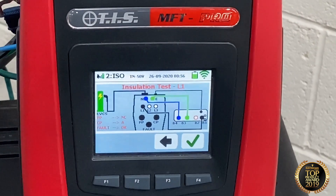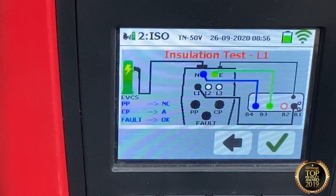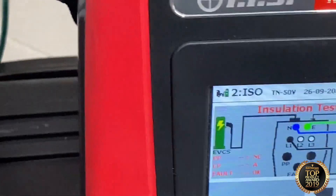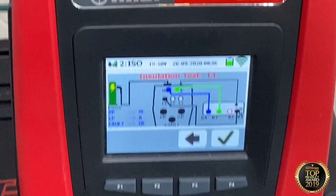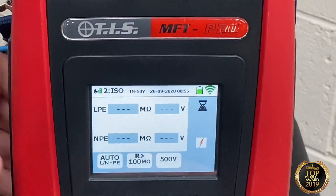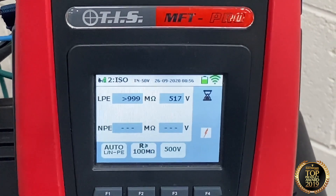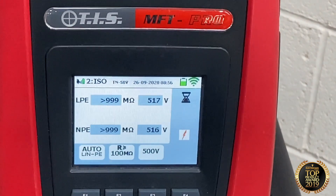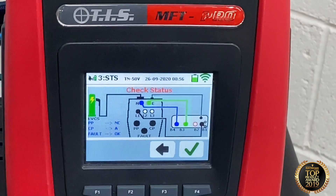The next sequence is an insulation test. As you can see on the coloured screen, it's asking me to check my dials — PP state set to NC, CP state set to A, and fault status set to OK. On the EV Test 100 we've got all the dials in the correct place for the insulation test. We tick the box on the MFT Pro and press go. It's now performed the insulation test, gives me a thumbs up, the test is complete. We press save and it goes on to the next sequence.